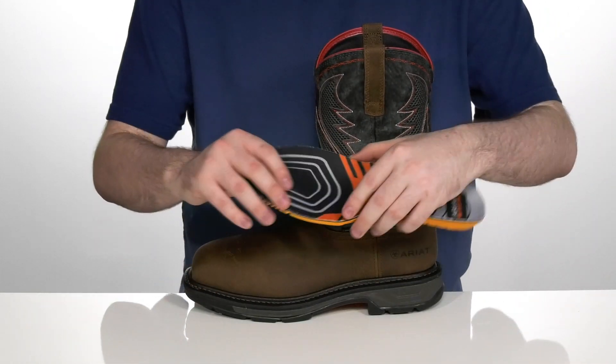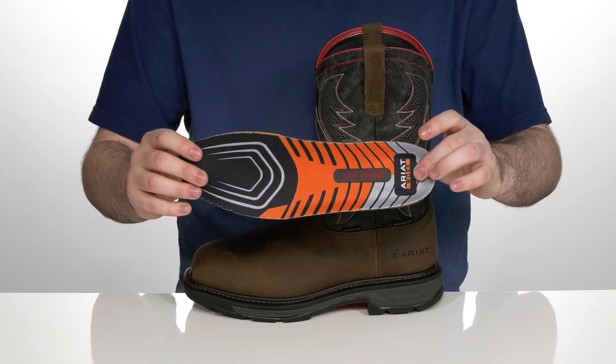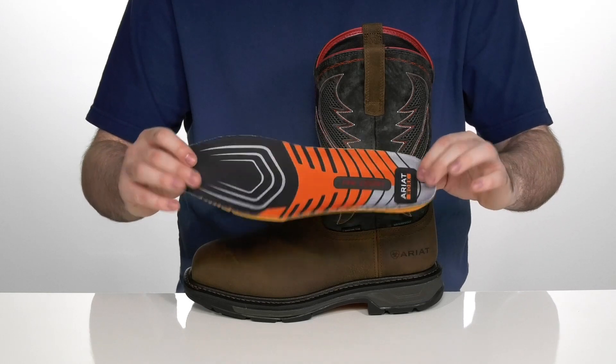This boot also comes with a removable EnergyMax rebound foam footbed with ATS Max-Tec that offers superior support and durability for long hours on your feet.